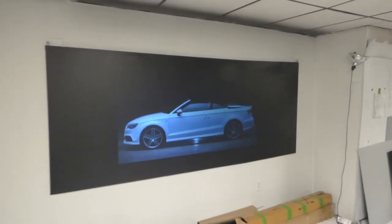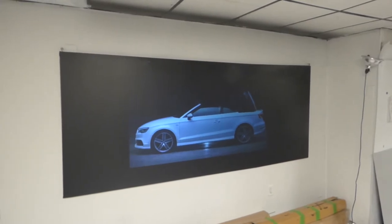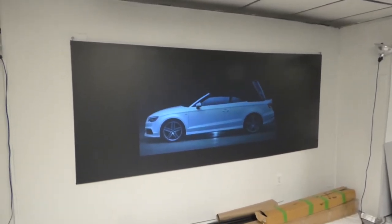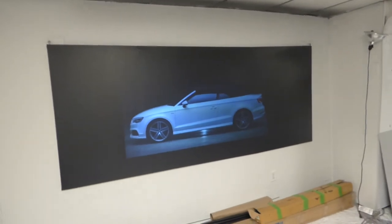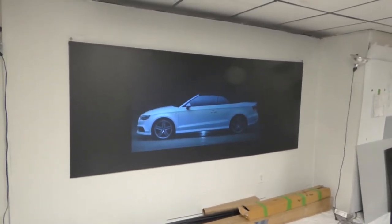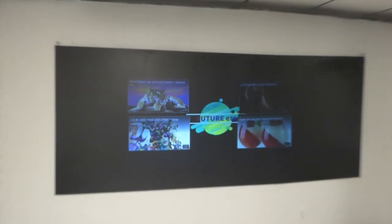Look how cool that looks. The one thing I like about these black screens is the fact that they can take on so much ambient light. These screens are using Smart Technology Gain 7. Look how fantastic that looks.